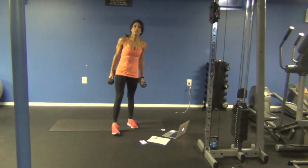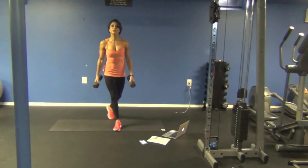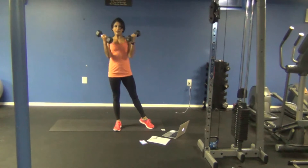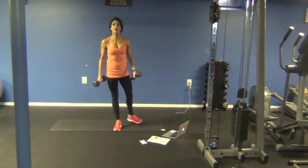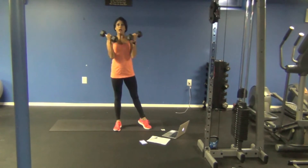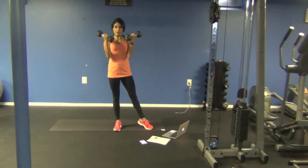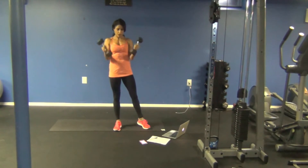Next exercise: curtsy lunge to bicep curl. Sweep your right leg back, curtsy lunge, tap, bicep curl. So maybe if you can have those dumbbells tap the floor, that's awesome — it gives you a nice marker on the depth. A slight lean forward really engages the glute. 18 seconds left. Beautiful. Rest.